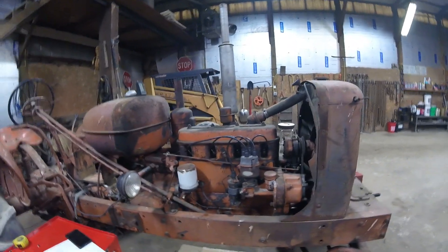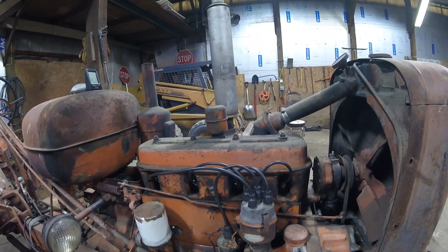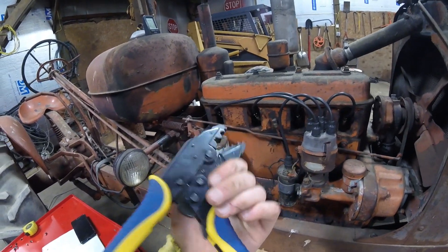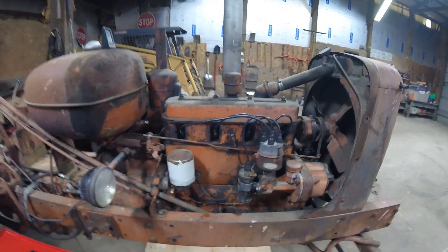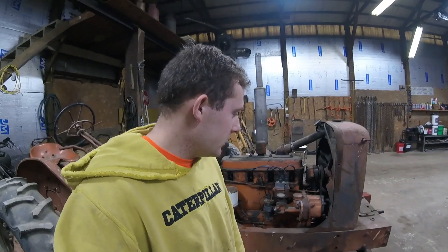A whole lot better than what came off. Hopefully this helped anyone interested in learning how to make plug wires. These crimpers online are a really good tool to have - adjustable as well. I think it was about 30 bucks and it does the job. If you guys liked this video and are interested in more tutorials, please subscribe. Thanks for watching.